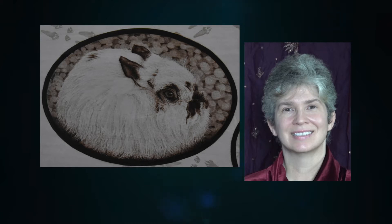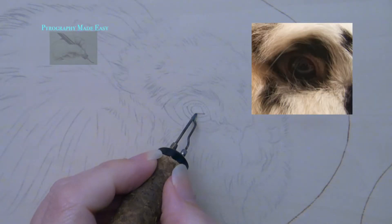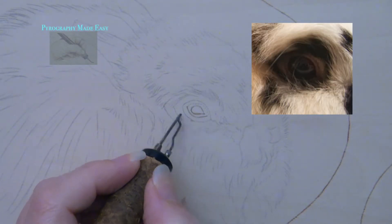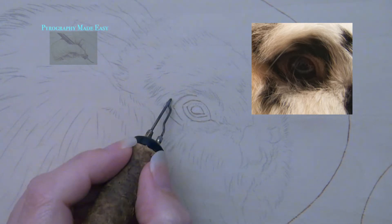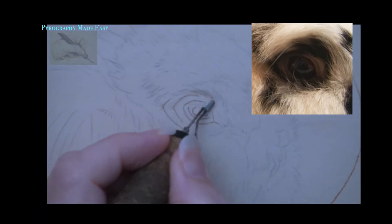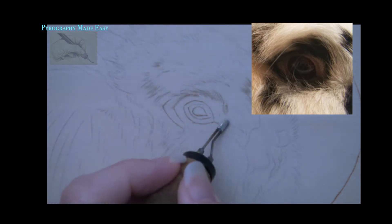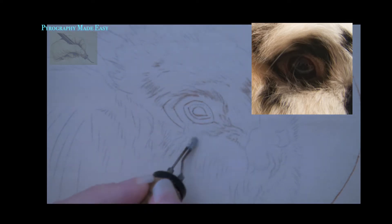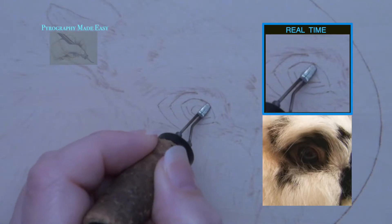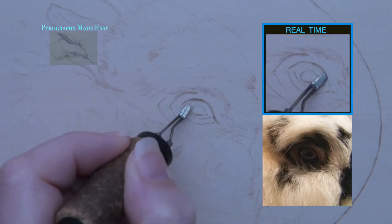Well let's get burning. The eye. Begin by lightly burning in the trace lines. Once the trace lines are burned in, then erase over them with a standard pencil eraser to remove any residual graphite. Then start blocking in the darker areas on the eye.